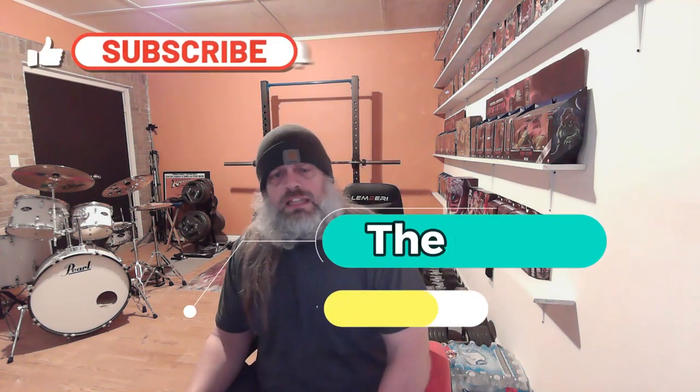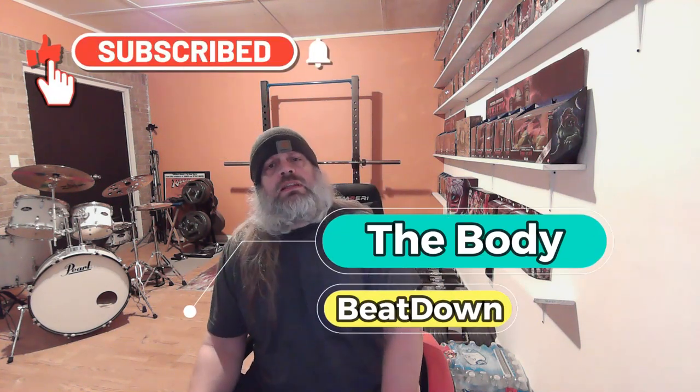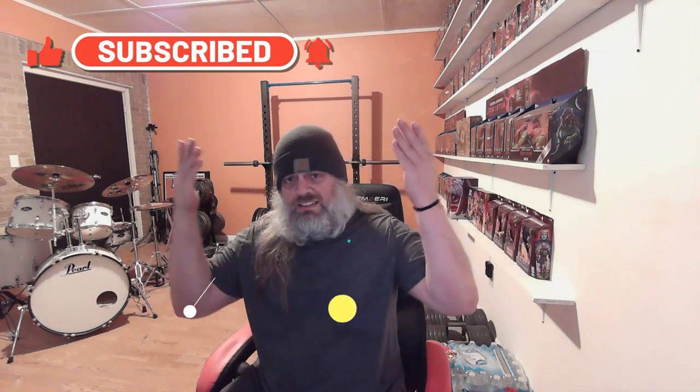And while you're at it, like, share, subscribe, comment — all that good stuff for the Body Beatdown. Me, Michael, your Tate-pressing host, Tate. Get up, get out, get rad, and do it to it. We'll see you next time on the Body Beatdown.